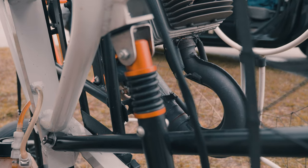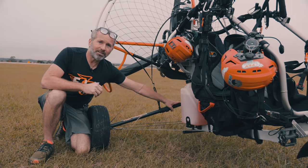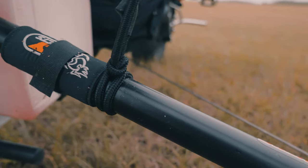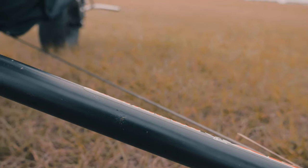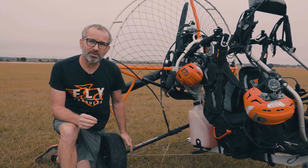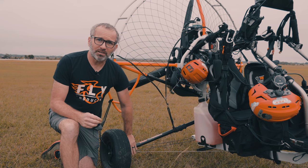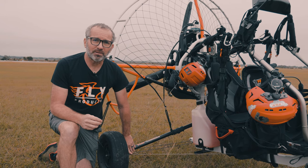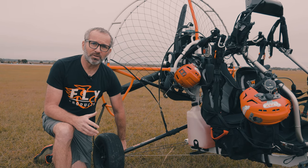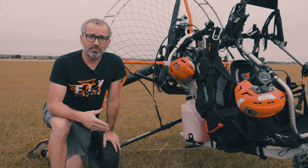On the Fly Products units, each trike that they build has an axle that's connected to a flex joint bolted through the mainframe at each place the axle is supported. If you do have a very hard landing on a Fly Products trike — hard enough to do damage — what we're finding is you're either going to damage the axle itself or the axle connection between the axle and the wheel. Luckily, those parts are in stock. They're inexpensive — around $70 to $80 for an axle and a little bit less for the joint connection. You've got new parts in three days and you're not buying a whole new mainframe.